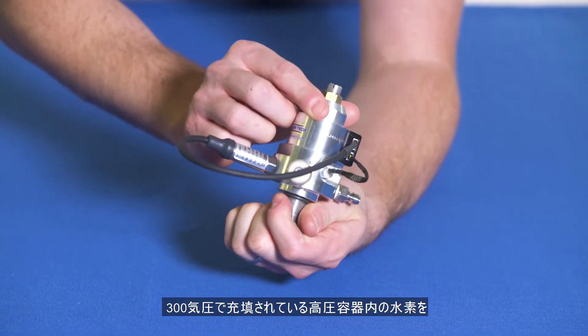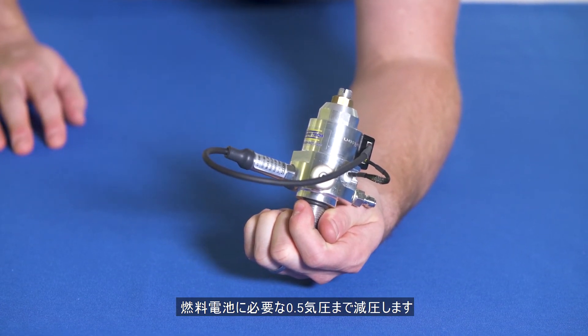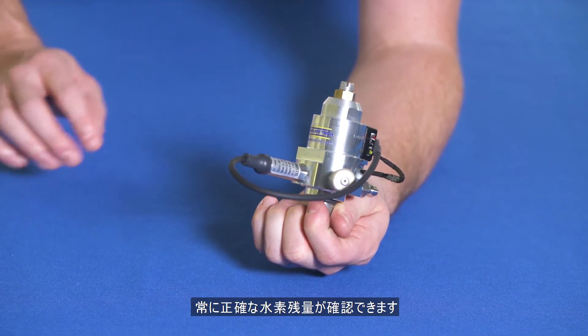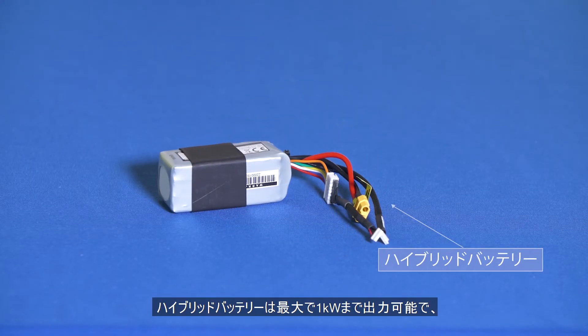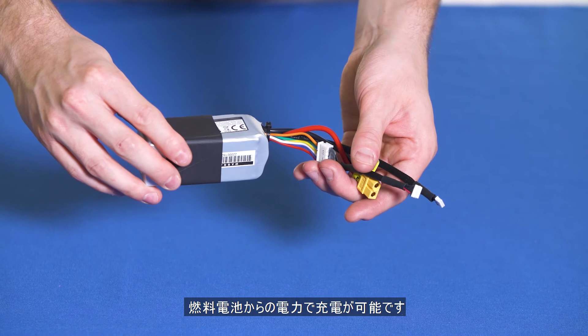The lightweight pressure regulator regulates high pressure compressed hydrogen of 300 bar down to fuel cell operating pressure of 0.5 bar. It also has a pressure transducer so you always have an accurate reading of the remaining fuel, a pressure relief valve, and a high pressure burst disc for safety.